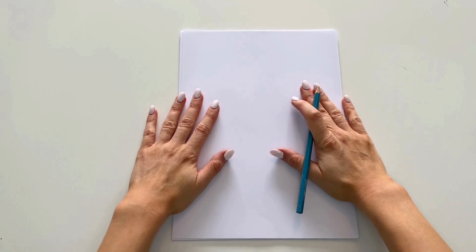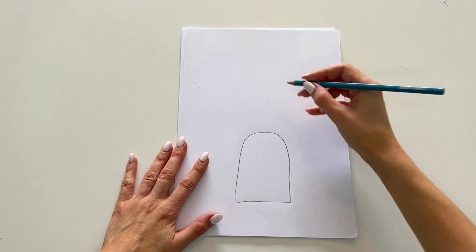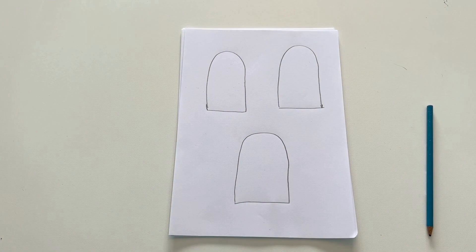So everyone grab your piece of paper and your pencil and begin to draw the outline of your ice lollies. You can draw them in this shape — kind of looks like a fairy door, doesn't it? I'm going to draw three today but you can draw as many as you like and do as many different designs as you like. You can get really creative with these.